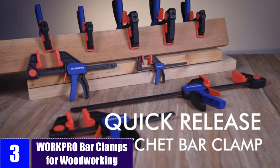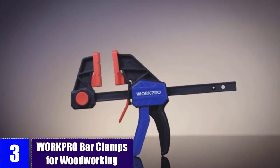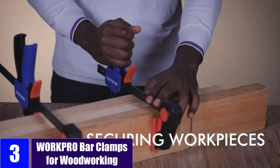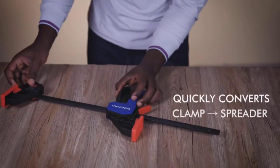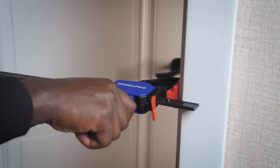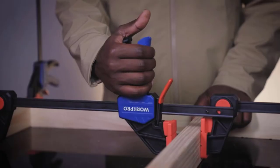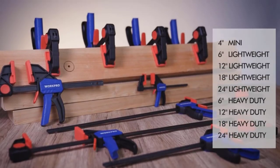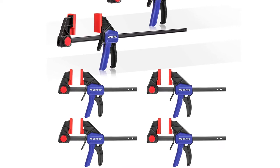At Number 3: WorkPro Bar Clamps for Woodworking. The WorkPro Parallel Clamp Set is an excellent option for those who are looking for something ideal for working on large-scale jobs. To make that possible, this set offers a total of 6 parallel clamps, which is the highest in this guide. Although they might not be the best for heavy-duty usage, as these clamps have a clamping force of up to 150 pounds. The maximum width of these parallel clamps is 12 inches, which is on par with its clamping force.